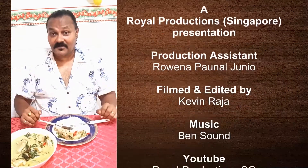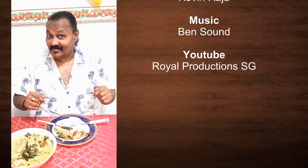Nice! I think I'll see you in the next episode. You stay safe and live life happily. This is Kevin's Kitchen.